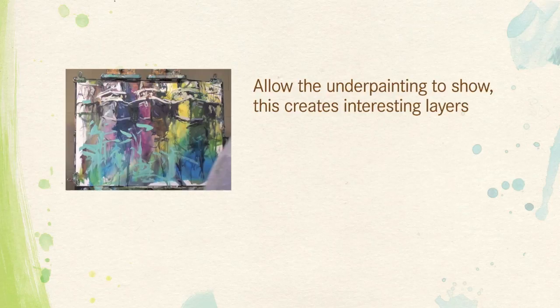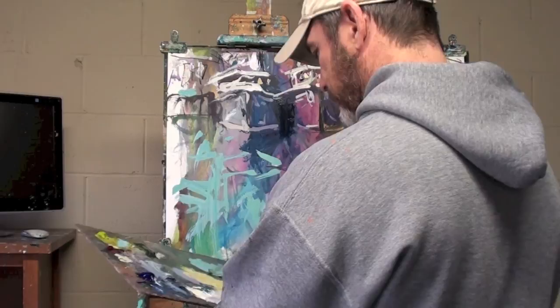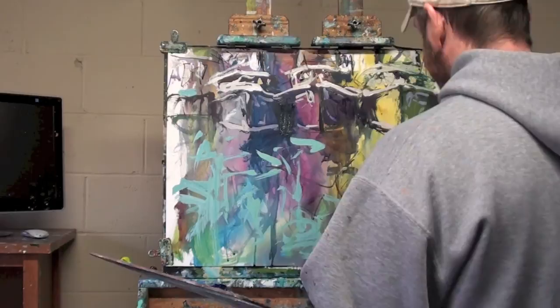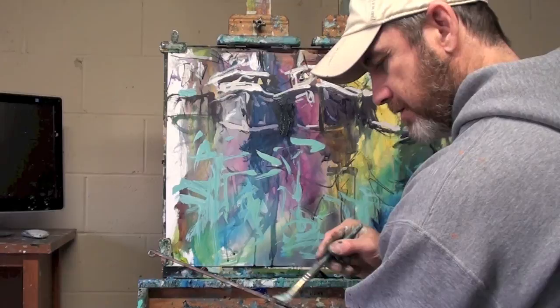I want to stress this point about the underpainting — I want to allow parts of it to show through in the final painting. It would have been useless to paint the underpainting and then completely paint over it. As I'm adding water and reflections, I want to make sure I hit and miss and allow some of that underpainting to come through, so those original colors become part of the finished painting. Don't over-paint your underpainting — allow those nice rich colors to be part of your final piece.